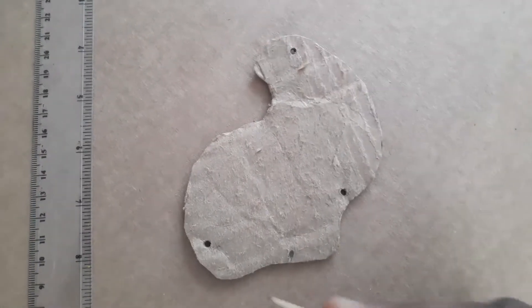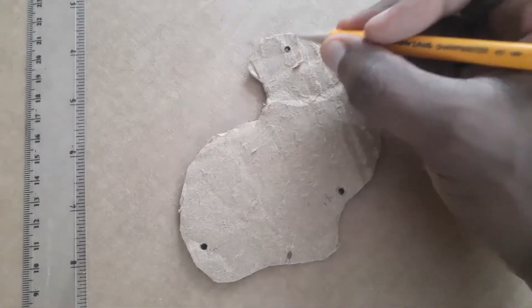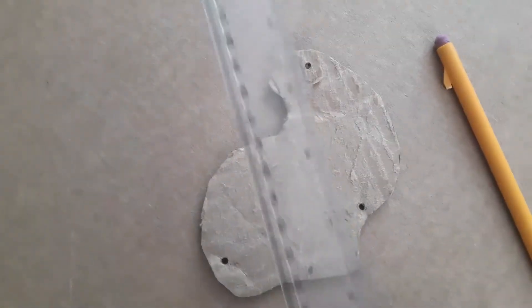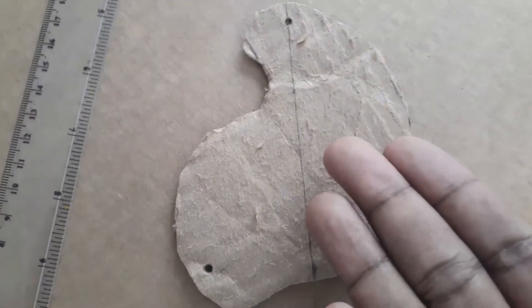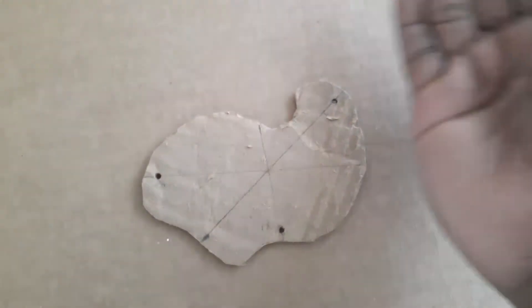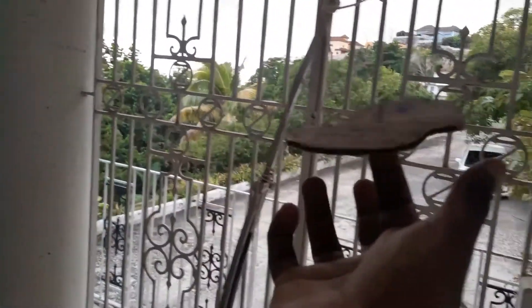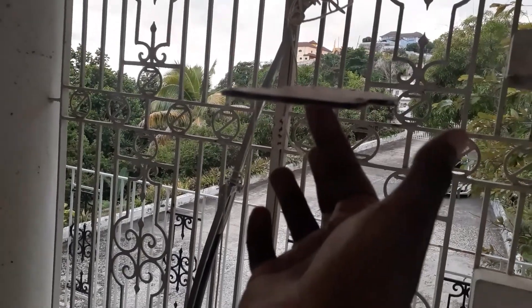I put it on a flat surface because now I need to draw a straight line from my mark to my hole. I'm going to use a ruler — a real ruler, not a flexi ruler. And here it is: my lamina with the center of gravity found. Let's test it out. I almost dropped it right there, but got it back. I found it — that's my center of gravity.